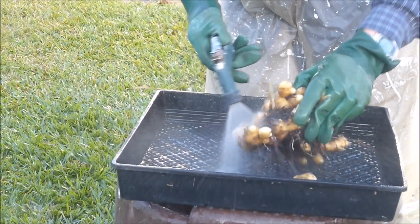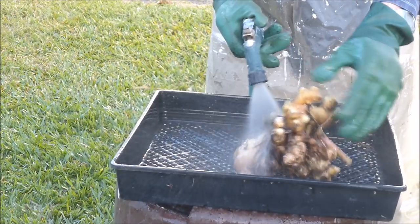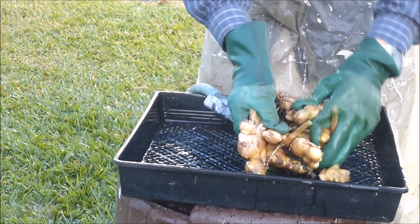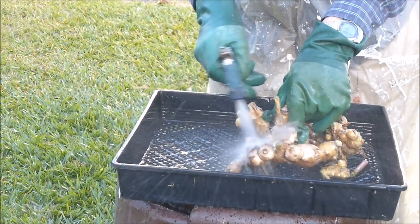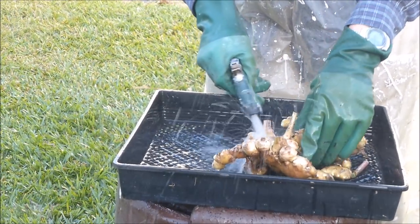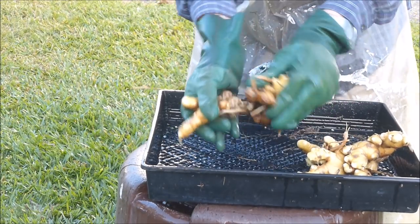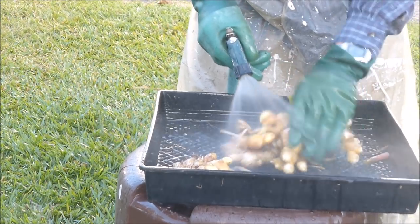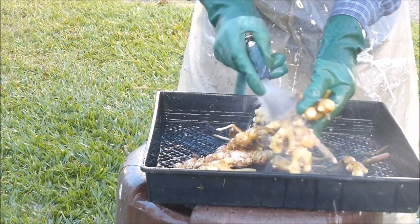Remaining growing medium is washed from the ginger clump by pressurized water from a garden hose. The ginger clump may need to be broken apart, and sure enough there's growing medium trapped inside that needs to be washed away. The ginger is pretty well cleaned up now.